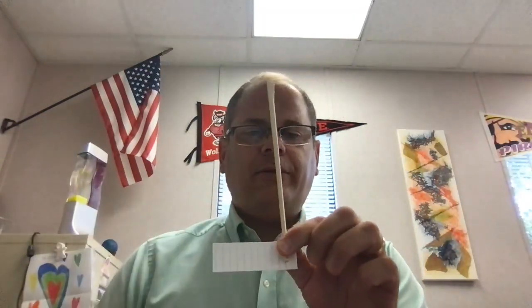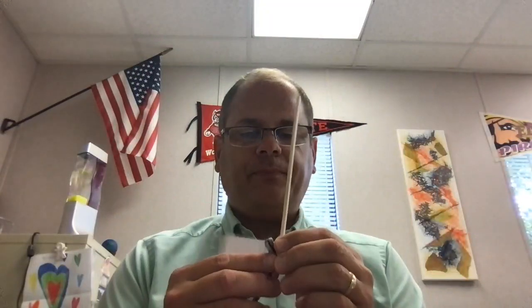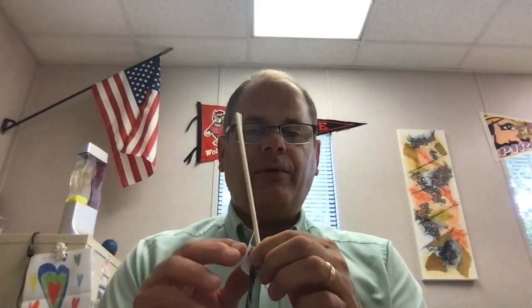After that, you're going to put a stick on here, so the stick is going one way and the strings are going the other way. Then you're going to roll it up until it looks like this — this is our paintbrush.